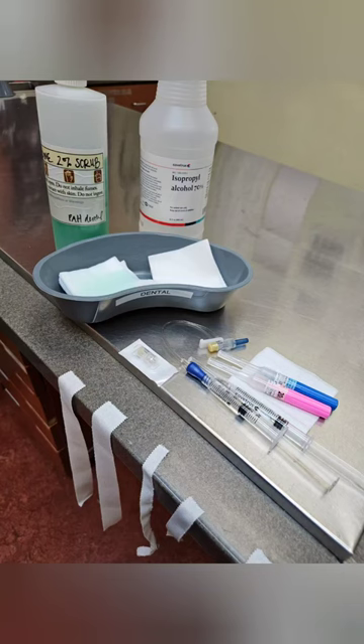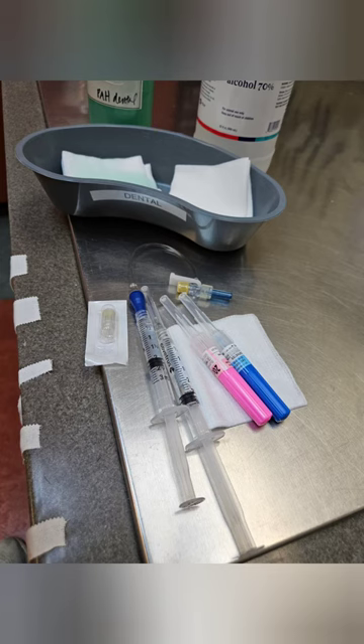Hello, here we are going to be placing an IV catheter in a dog, and here is a picture of the supplies we need for setup. To clean the area we need alcohol and chlorhexidine scrub that we have in a bowl. We have tape lined up, two sizes of catheter, some gauze, an injection cap and a t-set, and that will vary what we would like to use based on the procedure.